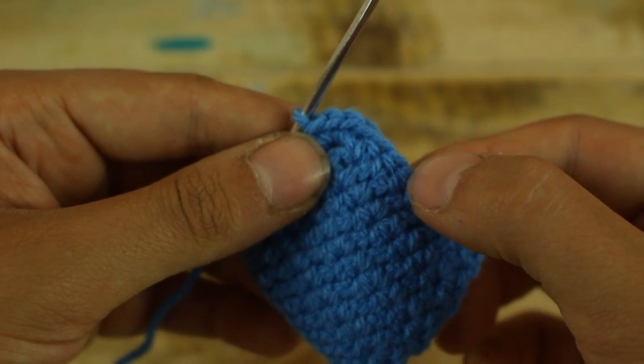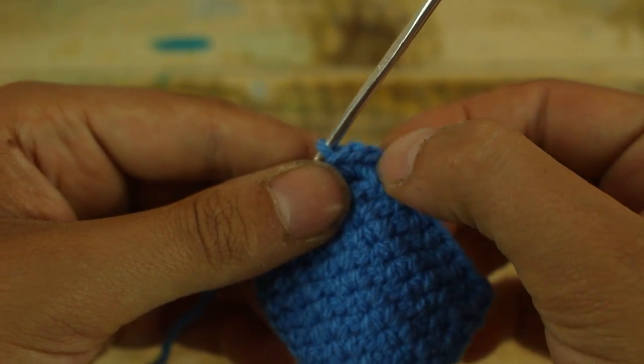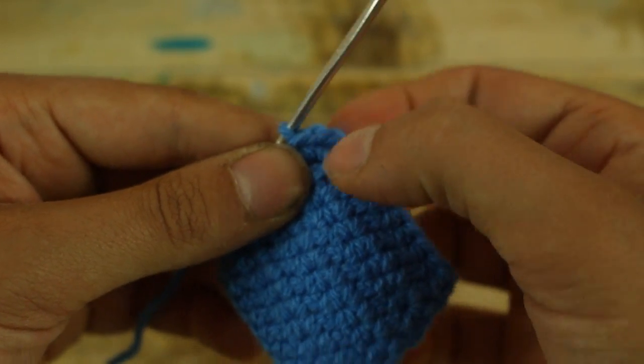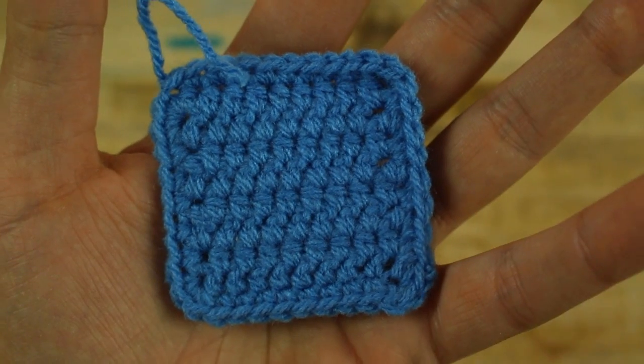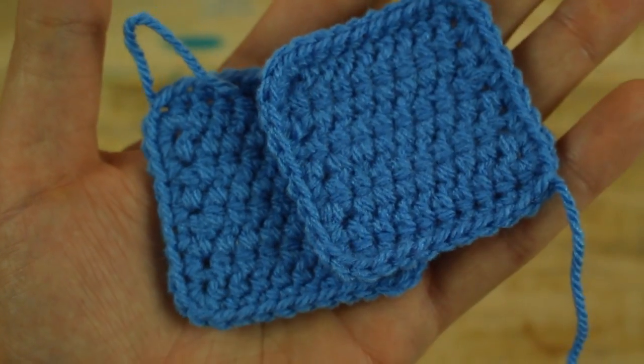Make single crochet until you arrive at the start and make 1 slip stitch in the first single crochet we made. Now, in the same way, we make another square like this.